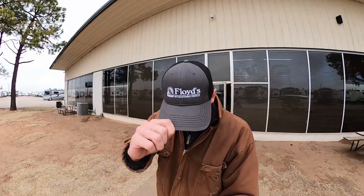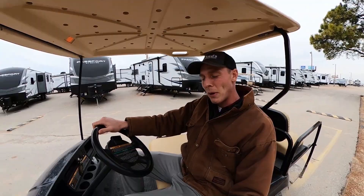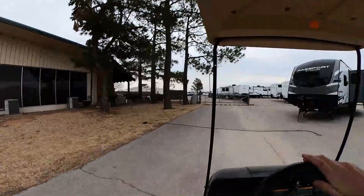What's going on everybody, it's Hayes Carlson coming at you over here at Floyd's RV in beautiful Norman, Oklahoma. Today I want to talk to you guys about this really cool floor plan that I found. We're gonna hop on this golf cart and take a ride and see what it's all about.